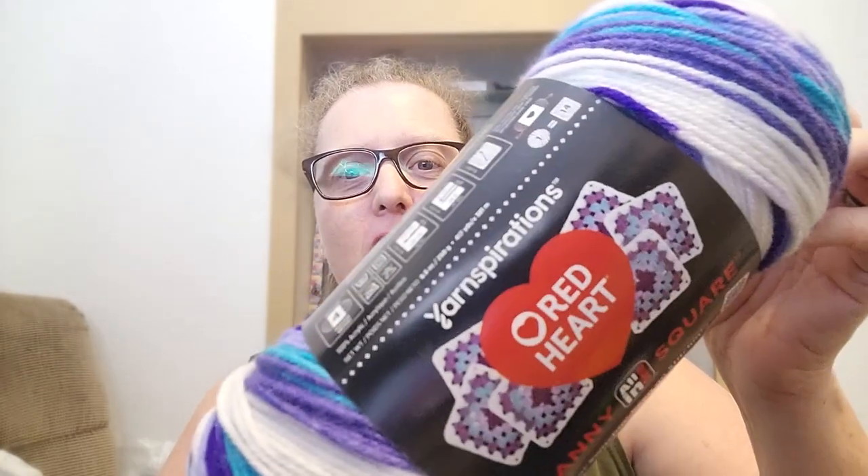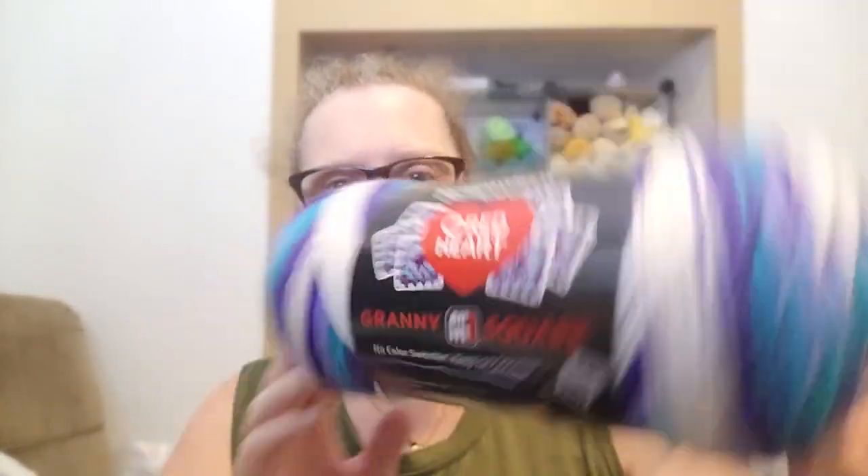Hey guys, welcome back to Planet J Judah. Today I am going to be making a bucket hat using the Red Heart Granny All-In-One Square Yarn. And we are going to be using soft white amethyst as the color.